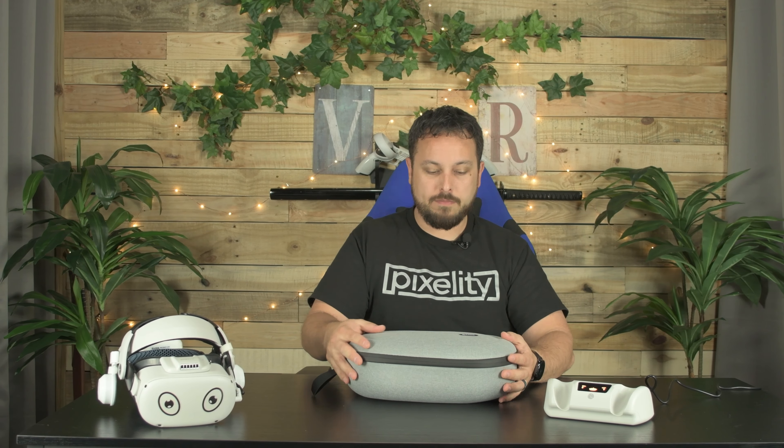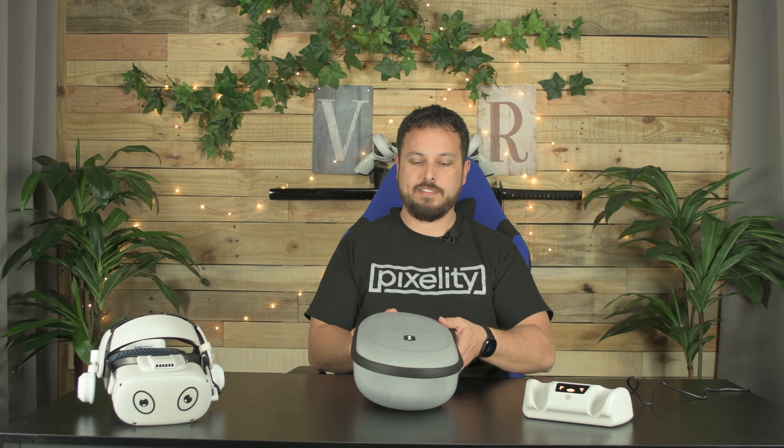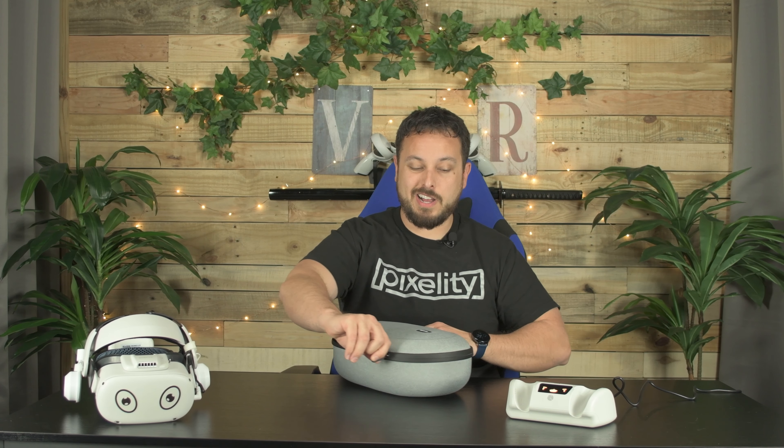It feels really nice with an Elite strap. The outside feels good — it feels like a solid little egg once you get everything inside of it. Everything does fit, so it does its job, but with no frills and nothing special.